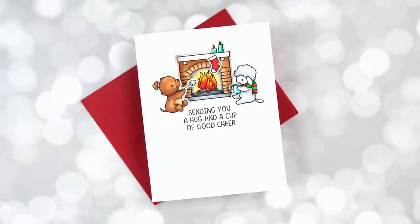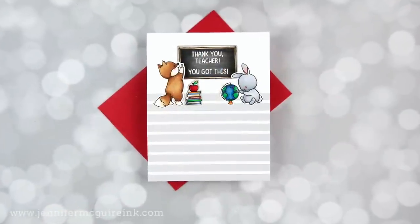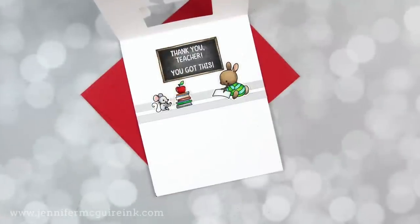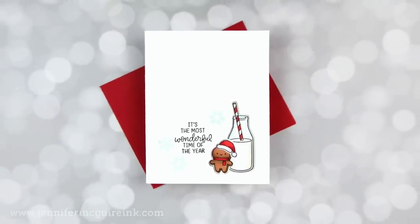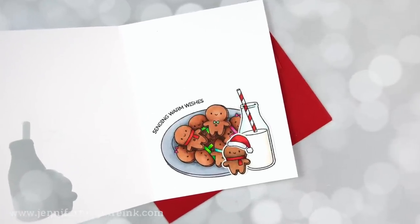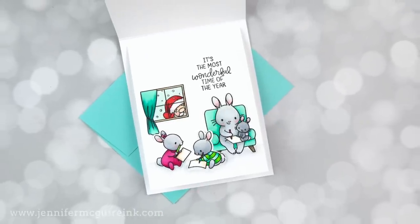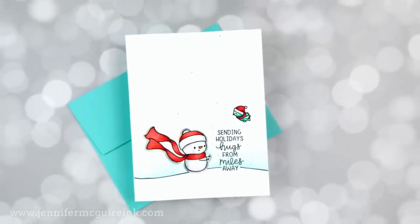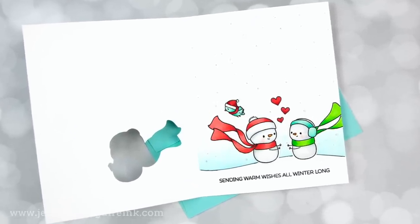For this, you could use any stamps and coordinating dies that you may have, but little critter images work great for this. In this example, on the outside you have a very simple design, but when you open it up, there's more. This is also a great way to create a card without too much bulk, and a great way to mix different stamp sets together to form scenes.